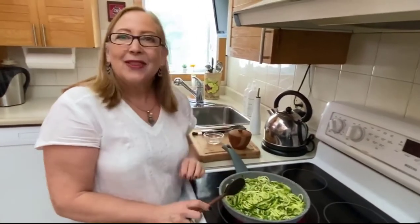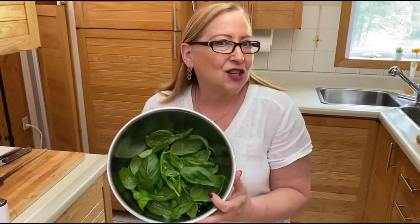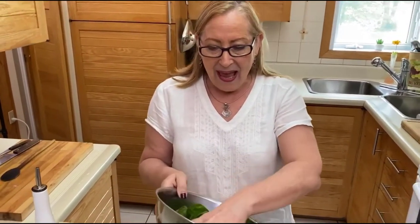Now this zucchini you can use with anything — you can use it with a tomato sauce, and I really like it with the pesto. So that's what we're gonna do — we're gonna go and make a pesto while this is cooking. Making a pesto to go with the zoodle, or to go with anything you like. You can use real pasta as well, of course — it's delicious. We use the zoodle because they're very low calorie, very low carb. We have our fresh basil from our garden.